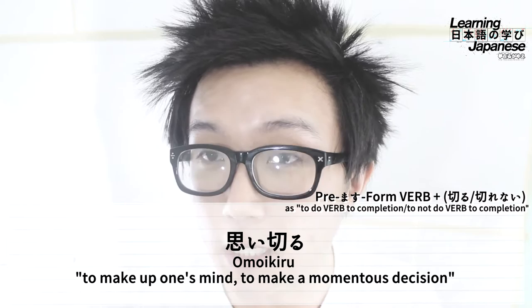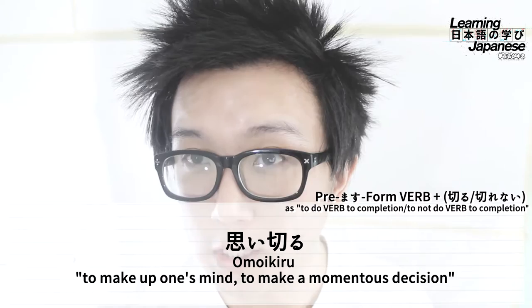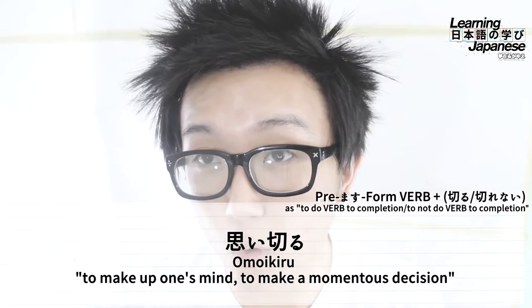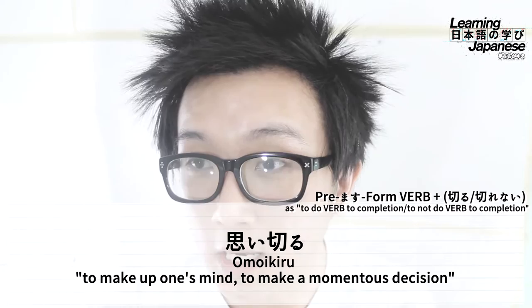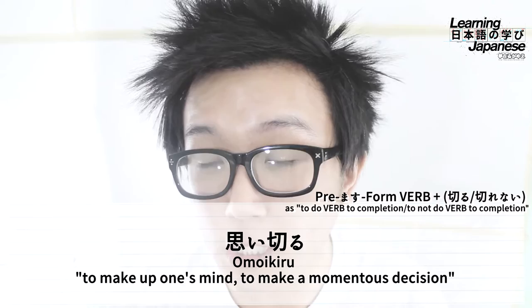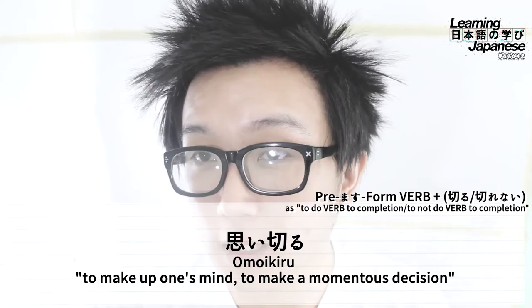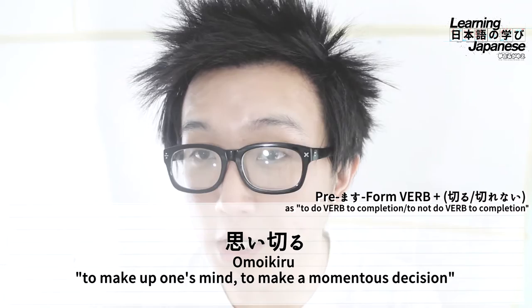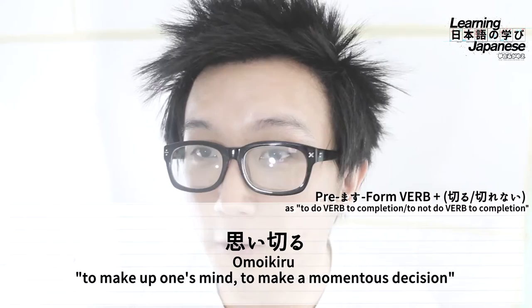The grammar pattern is working here by taking the verb omou — which means to think, to feel, to question — turning that into its premasu form omoi, then adding on kiru. The general definition 'to make a momentous decision' seems unrelated to the grammar pattern at first, but it's actually a natural translation. The underlying interpretation would be 'to finish thinking or feeling' — you've thought about what you need to think about all the way, and now you can make the decision. There are a couple of other verb words that embed this grammar pattern, so keep an eye out for those.